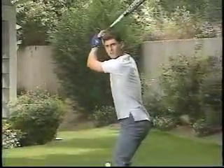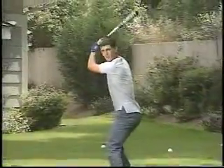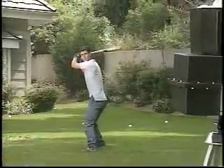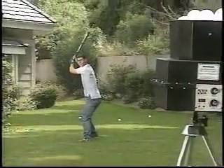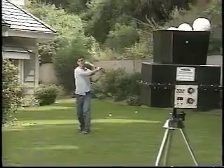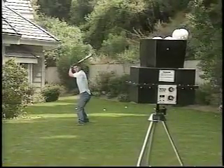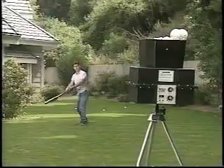Most Major League ball players credit their superior hitting skills to endless hours of batting practice. Developing the specific skills required to be a great hitter takes practice, practice, and more practice. Now anyone can get all the batting practice they need to become a great hitter right in their own backyard with Batting Tutor.